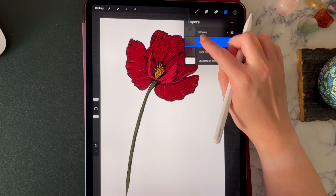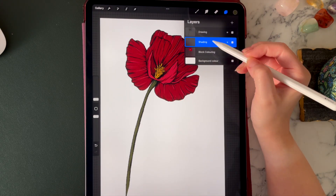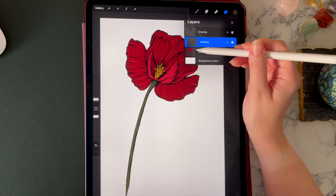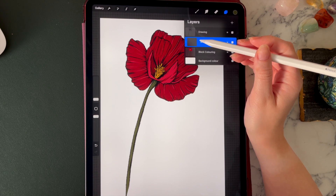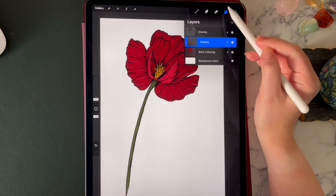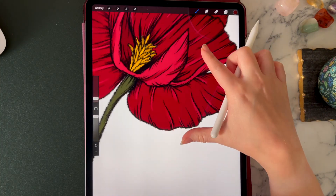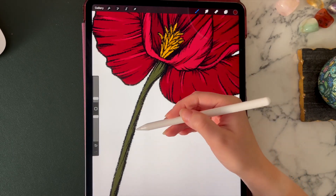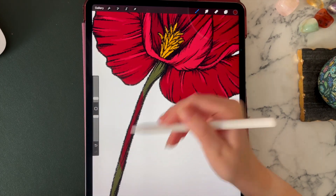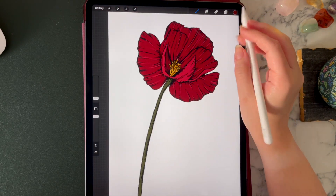The next step is to add another layer — this is our shading layer. Rename it 'shading.' Very importantly, tap on it and select 'Clipping Mask,' which means anything we add on the shading layer will only appear where the block colouring layer is underneath. You can be a bit more free with your hand now and not worry so much about the outlines, because nothing on this layer will appear outside of the block colour. Let me show you — I'll grab a random colour and paint on that layer, and you can see it only appears where the block colour is underneath, not in the white space.